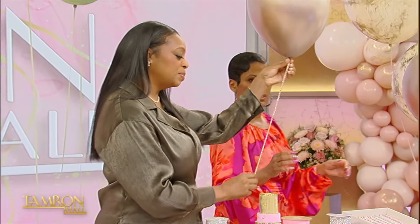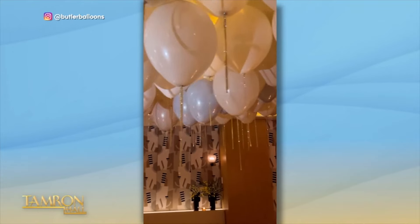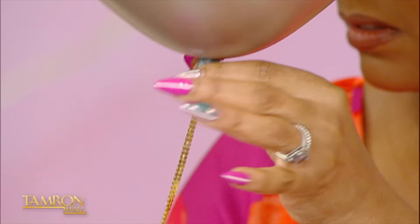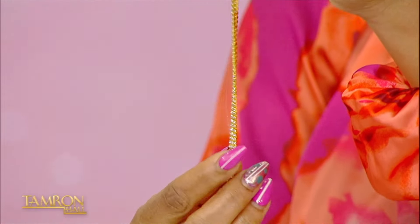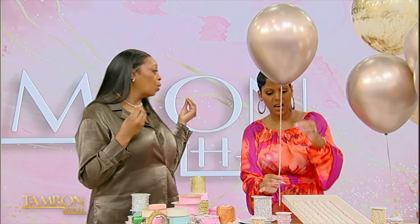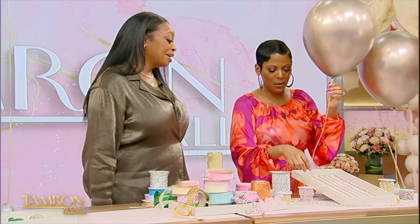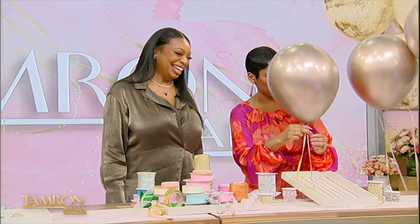And put some bling on it. What I'm known for is a crystal balloon ceiling. Think of walking into a room and there are just diamonds dripping from the ceiling. So in lieu of the string, you put rhinestone strands. And it just looks beautiful — when you walk in, it's just elevated immediately. My son's birthday is coming up. If you're wondering where I'll be in the next 24 hours, I'll be blowing up balloons and putting on little diamonds. I got you. This is gorgeous.